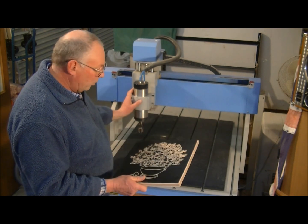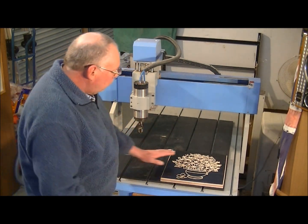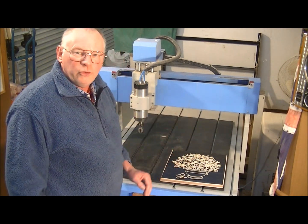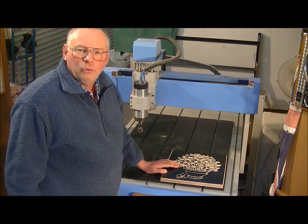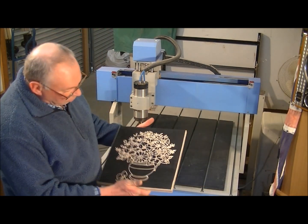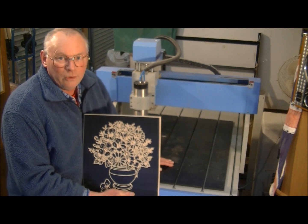You can set up as many as six of these and program it to machine all six. So really you just need someone every hour and a half to change the material. I can show you by making this in real time — this machine is more than capable of making more than double.